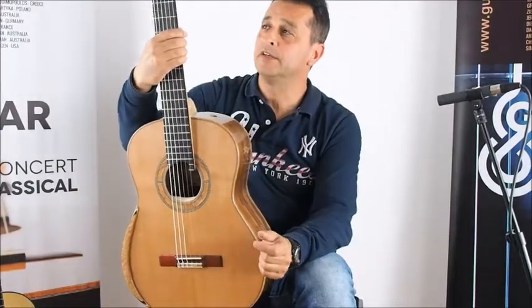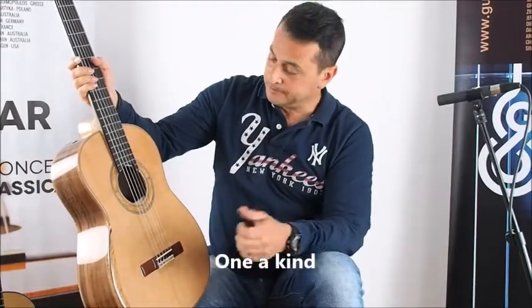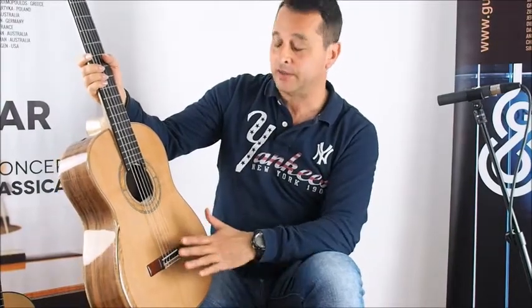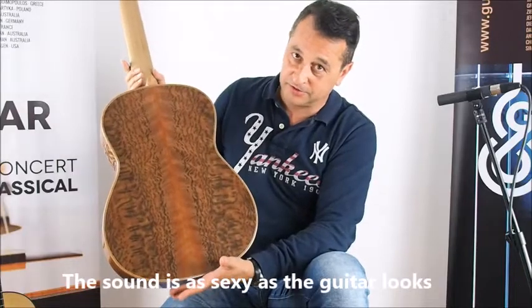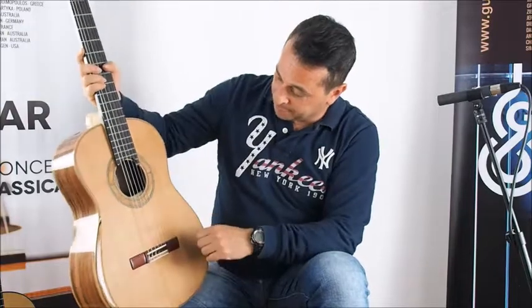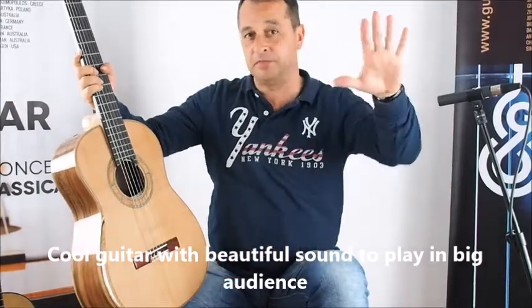All I can say is there's a long waiting list to get a guitar like this, and this guitar is one of a kind. You don't meet a guitar like this every day. The sound is as sexy as the back of this guitar — it's as good as it gets. If you're looking for a very cool guitar with a beautiful sound and you need to play in big places, this is the guitar you have to play. Thank you for watching.